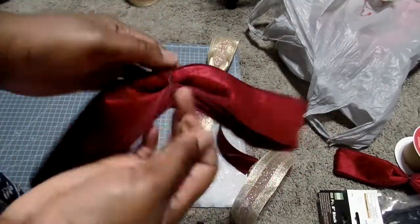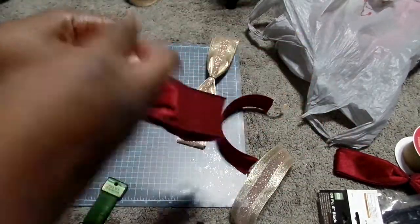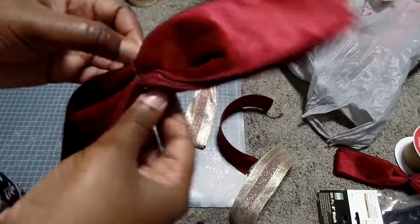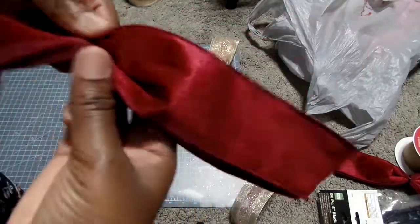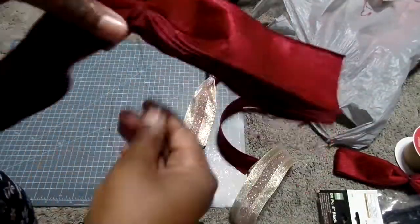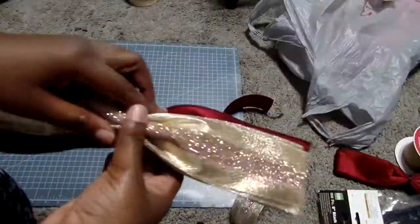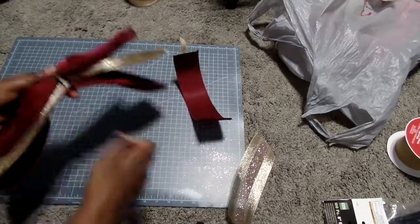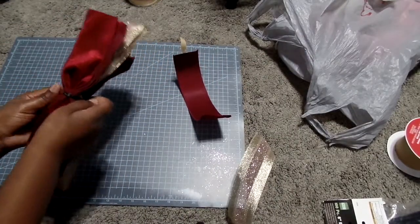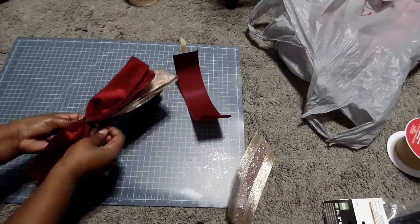Don't be afraid to tighten the bow — don't do it too tight, but don't be afraid. Then you will stack all three of those bows you've created together. I needed to use another piece of wiring, so I cut some more and made sure all three were secured together.